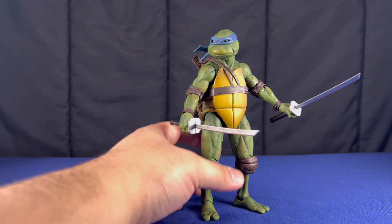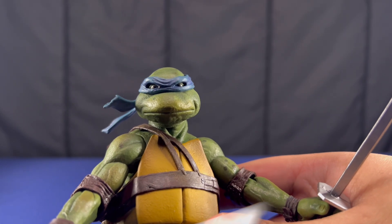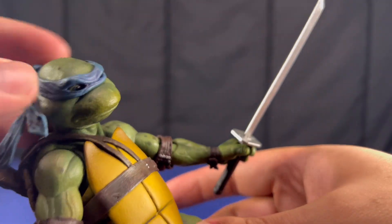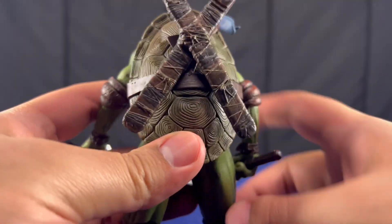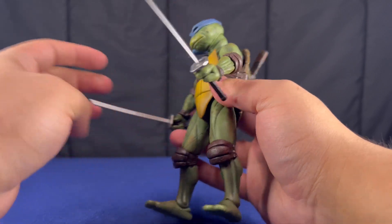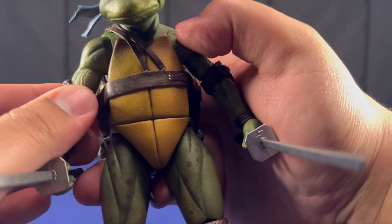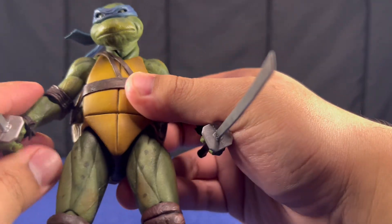I'll start off with Leonardo. Let's go with the aesthetics first. All these figures are painted very well because NECA usually does a good job with paint. You can see a gradient in his shell, the straps all look nice, the colors are muted which is a nice touch — I actually like that. He comes with his sheaths for his — not katanas, I forgot what they're called, but I don't think they're katanas. You can see shading, different hues of green. He has these painted spots on him. They all have the same sculpted veins and muscles. They're all the same in that aspect, like the legs and arms — they mostly change in the torso and head.